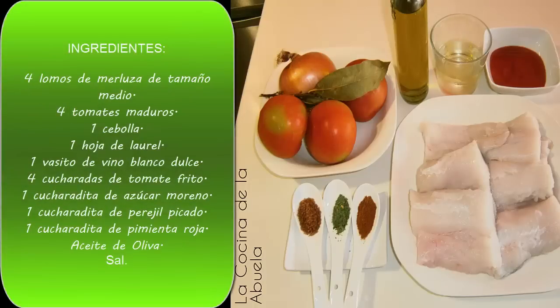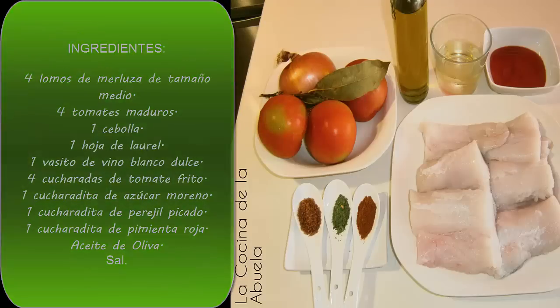Amigos de la cocina de la abuela, aquí estamos un día más preparando otra receta sencilla: lomos de merluza en salsa de tomate.